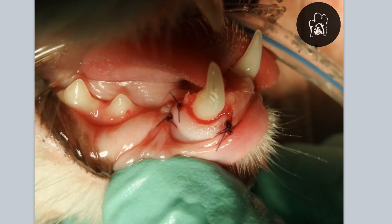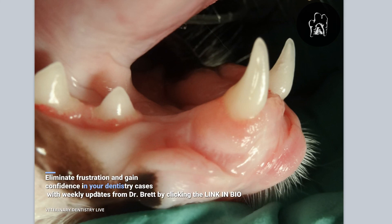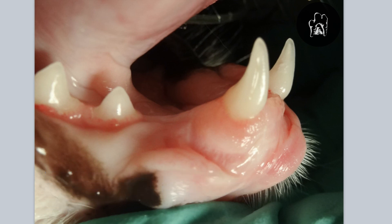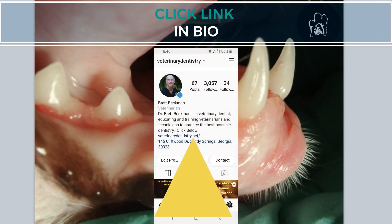That's what it looked like right after the procedure, and then a couple months later. We've been able to follow this kitty, who comes back every four to six months. You definitely need an owner who will bring the patient back for routine prophylaxis, cleaning, and periodontal care, or this is not going to work. Good outcome — we can expect that fairly consistently as long as the defect isn't too bad.